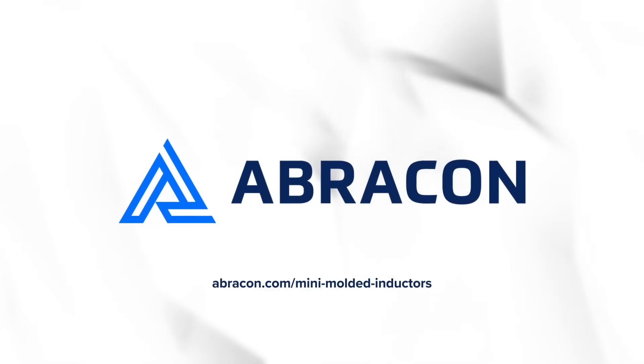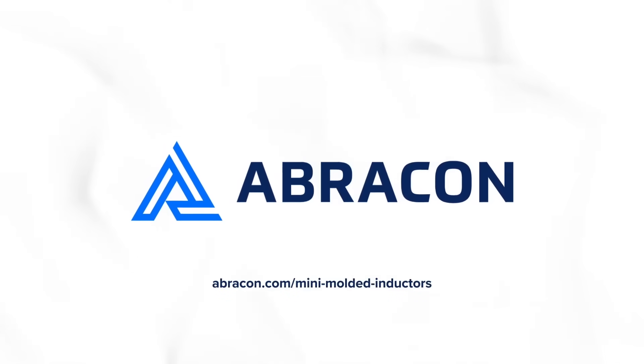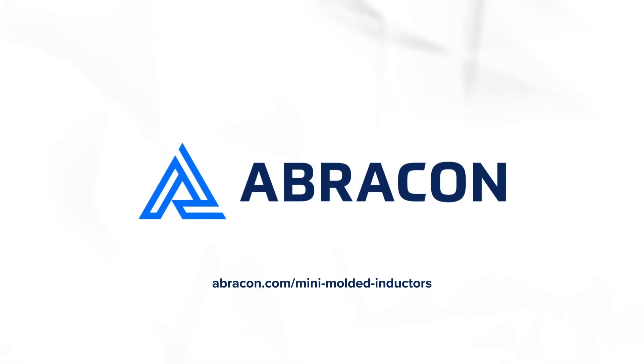To learn more about Mini Molded Inductor products from Abracon, please contact an authorized sales representative or distributor today.